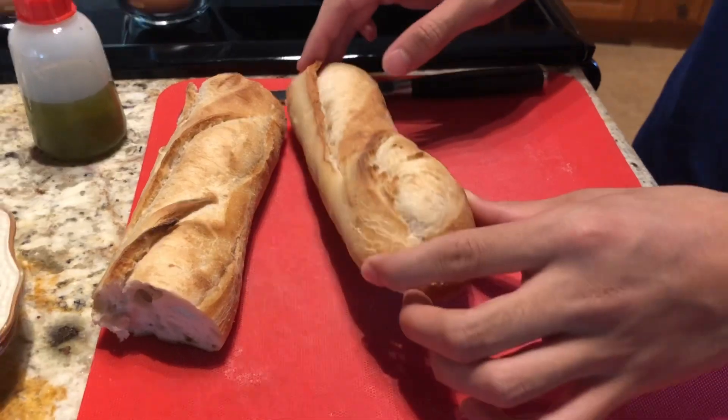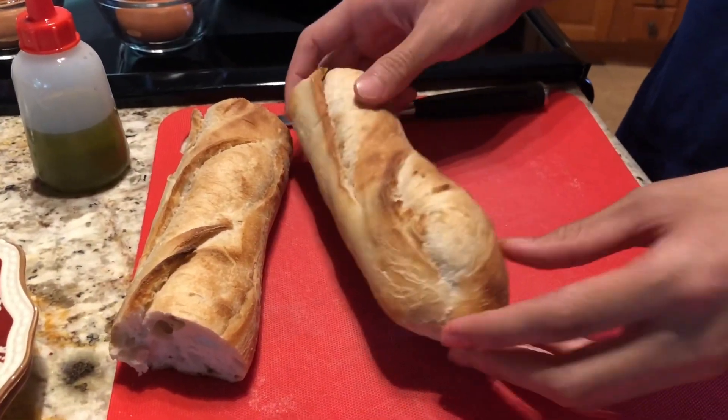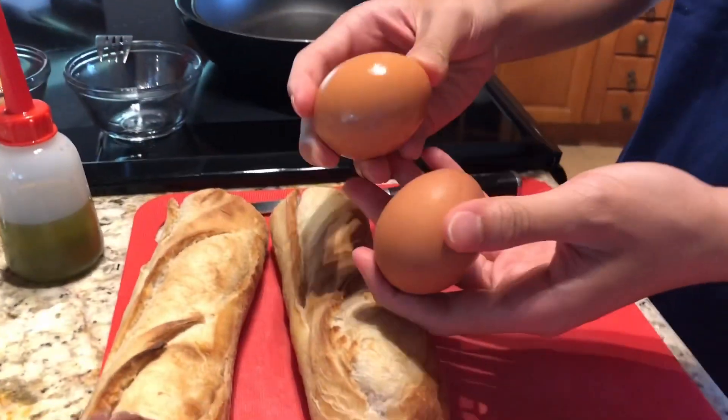First, get all your ingredients. You can get any type of bread, but in this video we'll be using some French bread. For your eggs, we're gonna do two eggs.